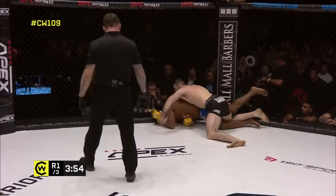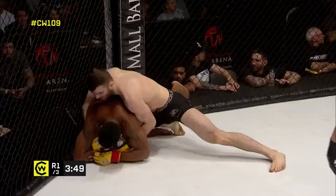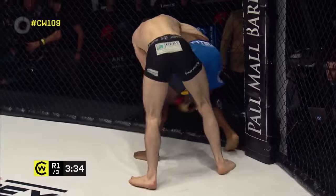Ebanks is trying to attack the wrist of George Smith on the far side. He's sitting up really well on his hip trying to get over the top, but he's got to be careful not to get wrapped up. I think Smith might have that cross-wrist grip — yes, he does. Bad spot for Junaid Ebanks. He managed to build his base back up, but the quality of that wrist grip strips it straight back into position.